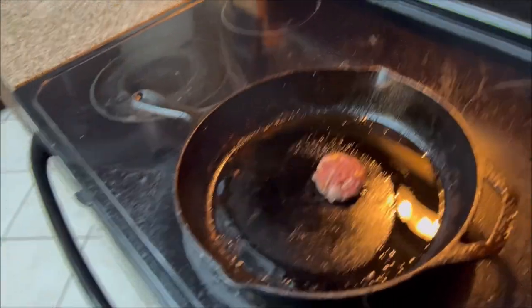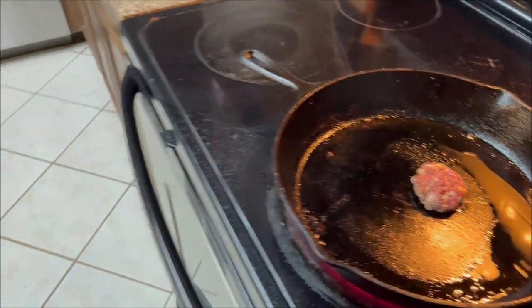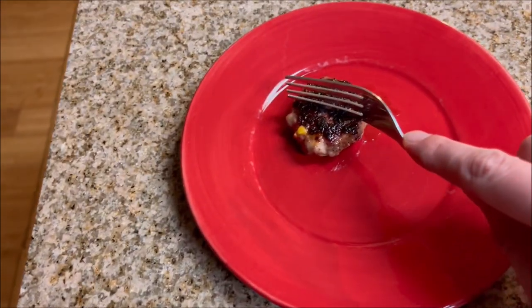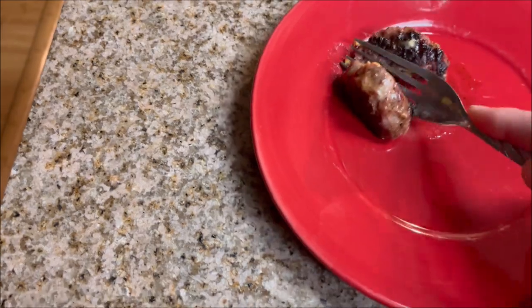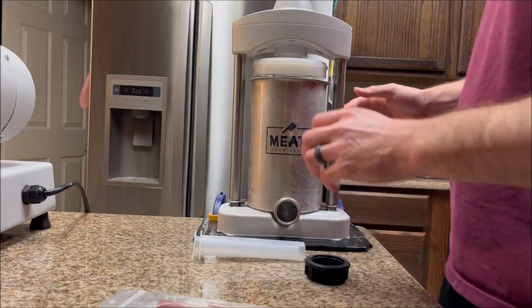I'm going to test the meat to see if it's good for the stuffer. It looks about done — I took an internal temp and it was around 150-155. I'll go ahead and cut into it. It's got a really good flavor, it's not too salty, the cheese really complements the meat. That's going to be perfect. Let me get the stuffer ready.